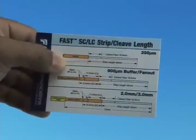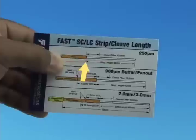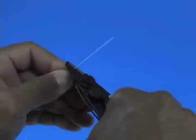Refer to the strip template and mark the 250 micron fiber at 40 millimeters from the end of the fiber. Strip 40 millimeters of coating from the fiber.